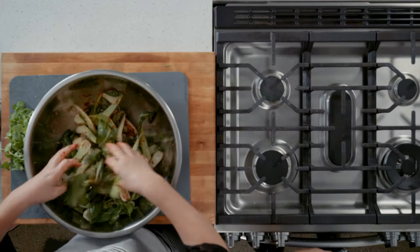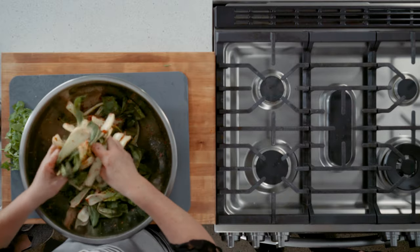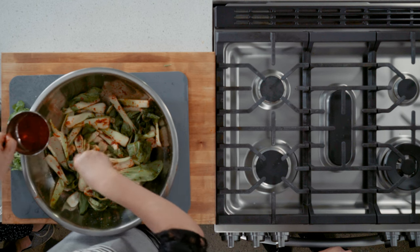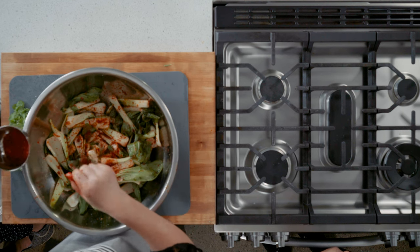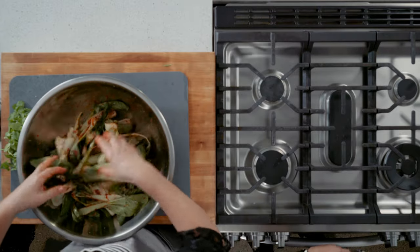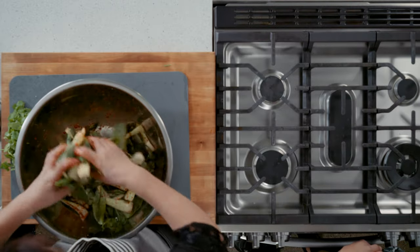So if you want it more spicy, just put more gochugaru — it doesn't matter. And for more colorful kimchi, put in more. I've added mini bell peppers — they have a milder taste than regular bell peppers. You can buy mixed yellow, orange, and red — it's very colorful. It looks beautiful, green and red, just like Christmas.